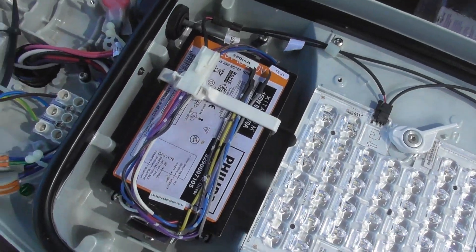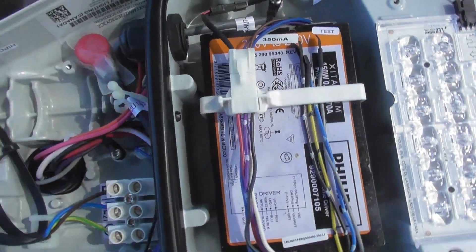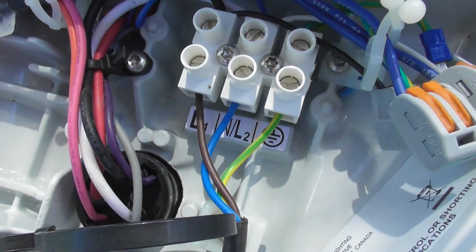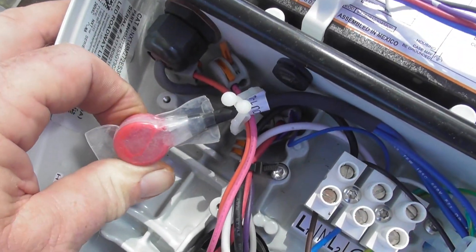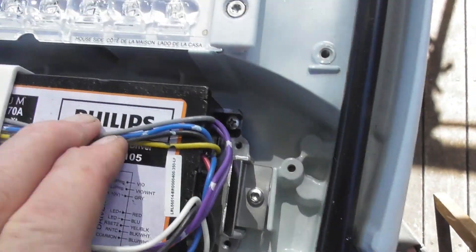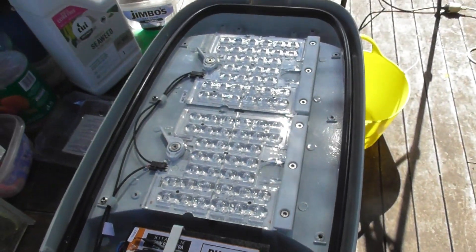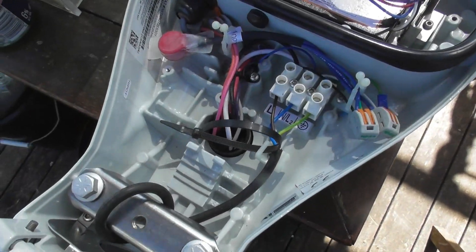This is why I like a good power supply. We've got the socket — the market has Line 1, L2, or neutral and an earth. Surge diverters in here. A Philips-controlled module, 350 mA.